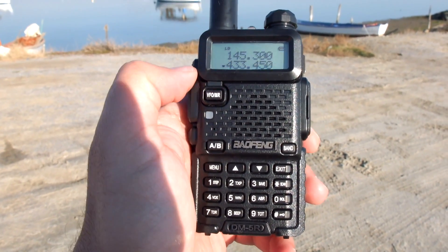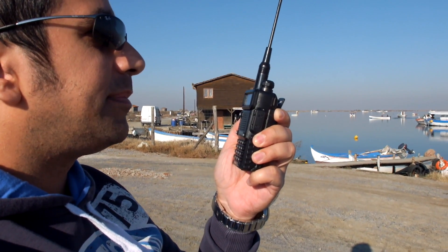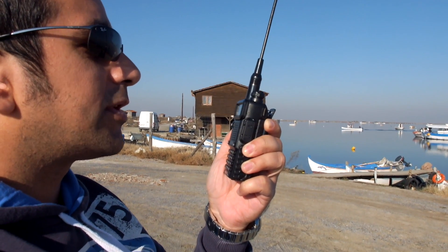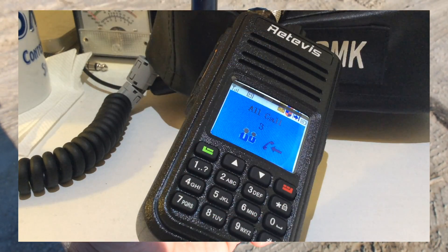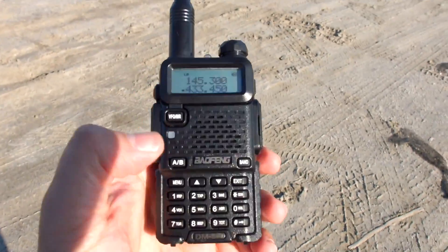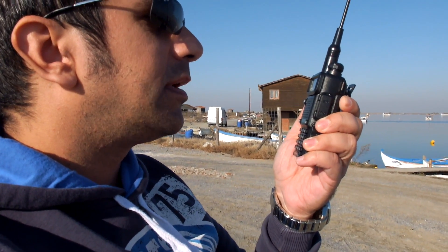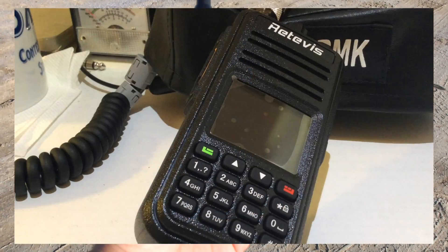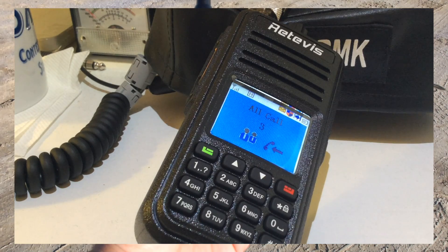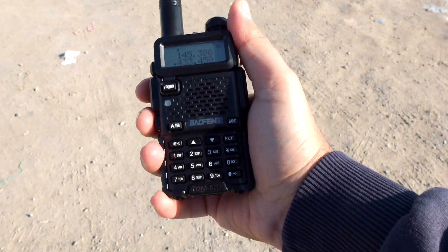Now first the Baofeng on low power. Now let's put it on high power and see what's going on.